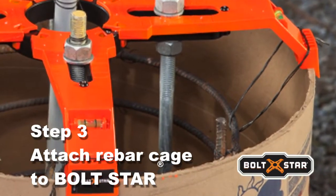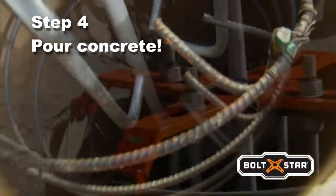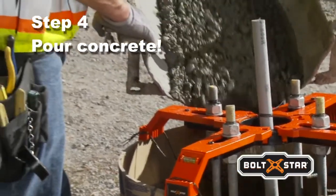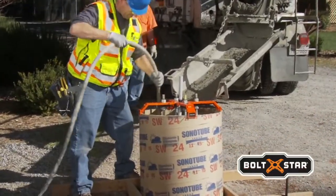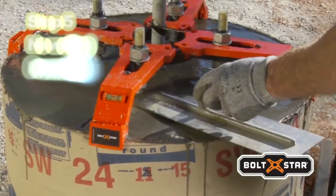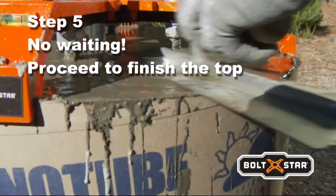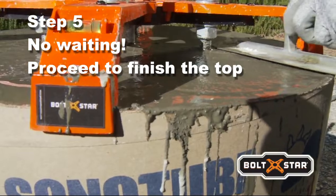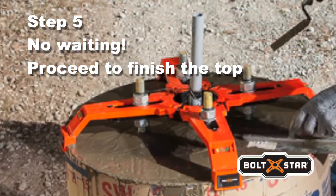Call for inspection and you're ready to pour. Boltstar's forearms feature wide openings that easily accommodate the concrete chute or pump, including plenty of room for a vibrator. After the pour, there's no waiting around. Boltstar's patented arched arms allow easy access with a trowel so the entire top of the base can be finished in one step, while anchor bolts are held firmly in perfect alignment.